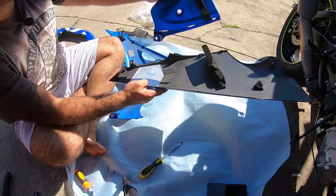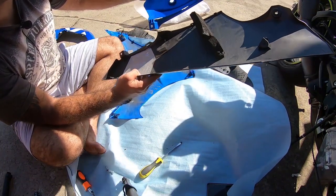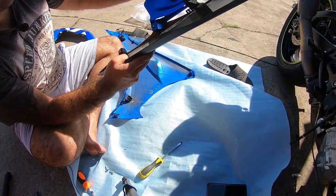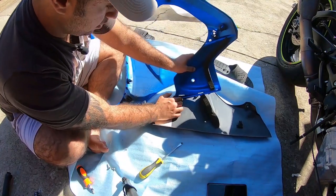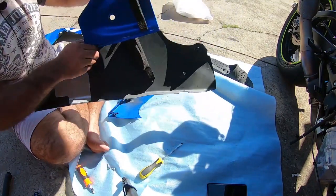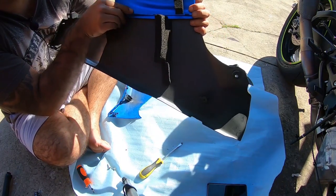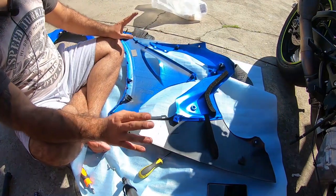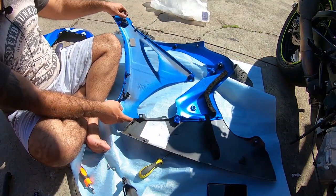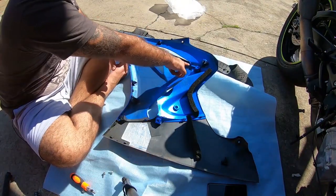To put the new panel on it's very easy - you just slide it in, but you've got to be very careful so you don't scratch the new panel. When everything lines up you can just clip them in. Next step is to clip your old panel to the new panel, then put the three screws back on.